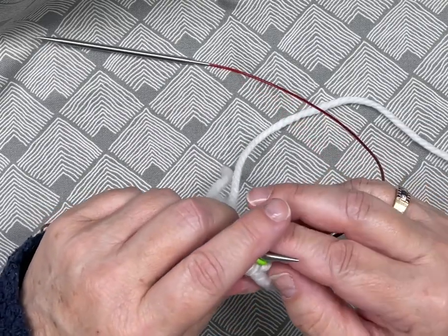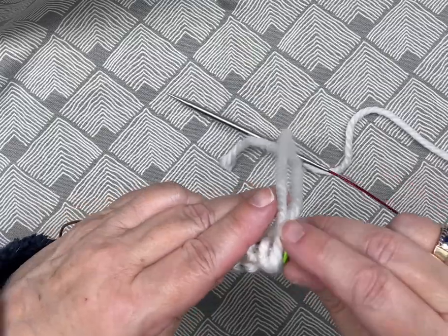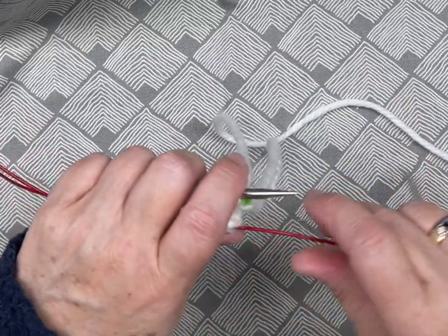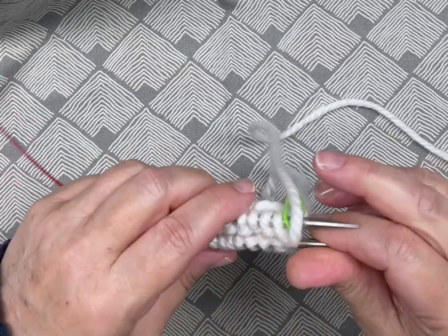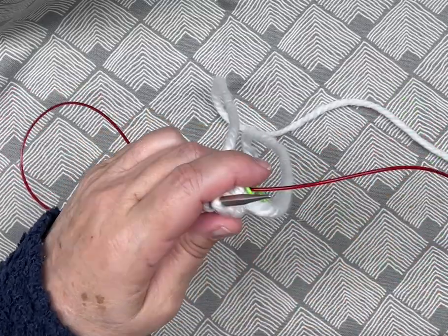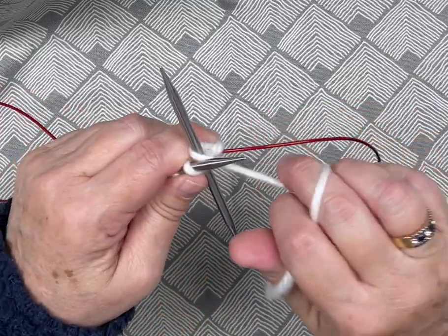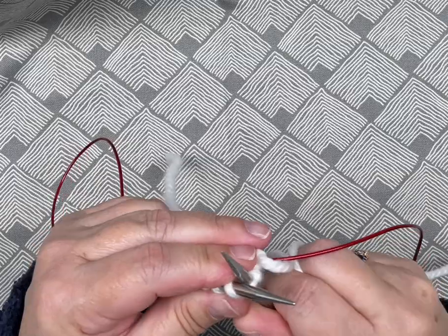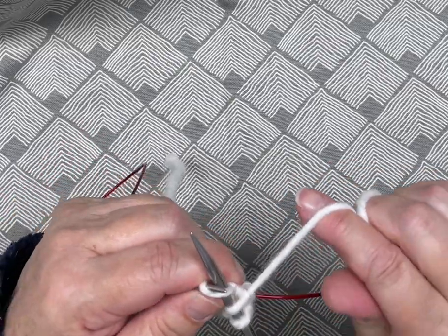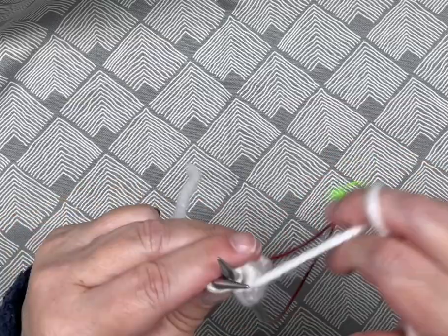So just pop on a stitch marker on the front — a little round one is fine. You don't need an opening one, but this is just what I have to hand. Again, get the working yarn out of the loop — we have completed one round. This comes out, stitches go back on the front, and this is the first half of our second round coming up. I put the marker here so I know this is the beginning of my round. Pull the needle from the back and come into the front.